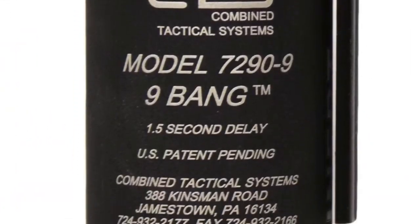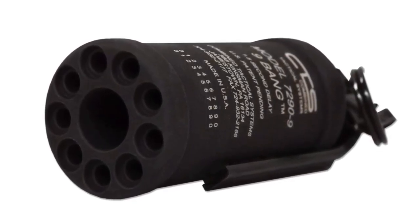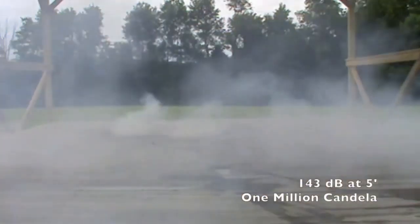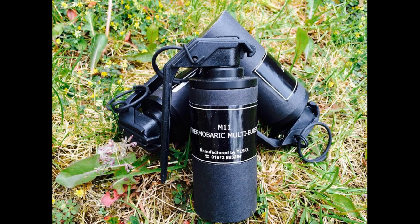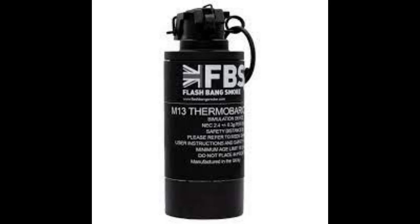Incredibly, there are also flashbangs that civilians can legally acquire in some countries. These civilian-grade devices have the same effects but less powerful, and are divided into three types. The M11 multi-burst grenade explodes three times — one strong blast followed by two softer ones. The M12 distraction device is slightly less powerful than the M11 and emits only a single blast. The M13 thermobaric canister produces a lower-volume blast than the M11 and M12, but creates a brighter flash and a slight disorienting overpressure for surrounding people.